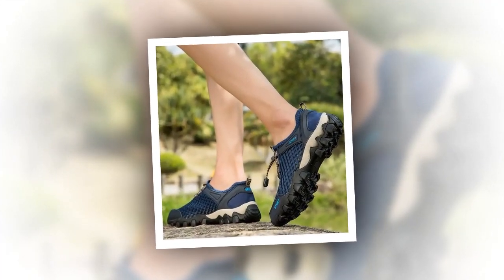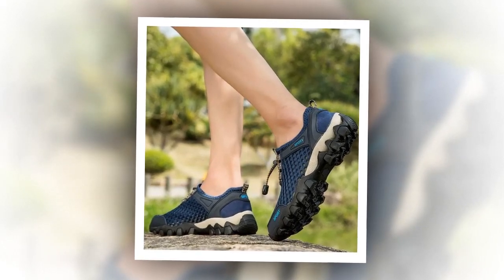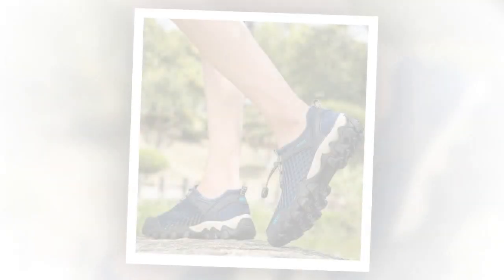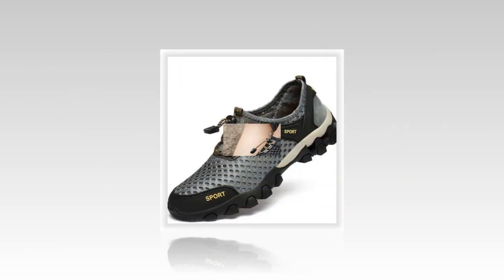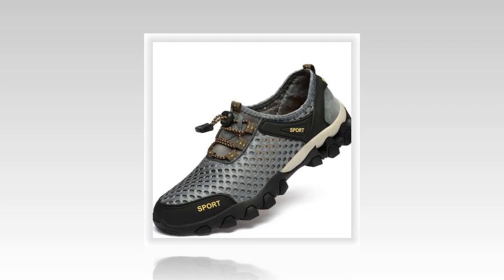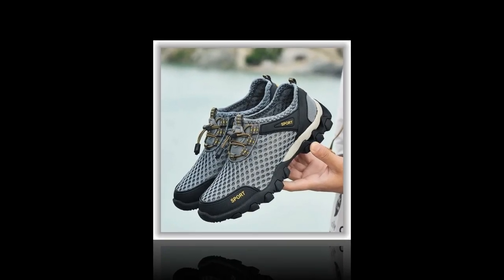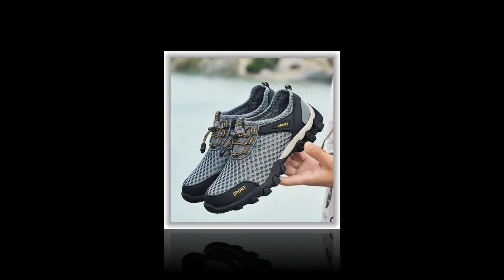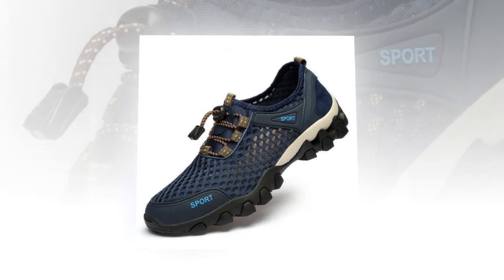Now, let's take a closer look at the functionality of these shoes. One of the standout features is their flexibility — the PU upper material is not only durable but also flexible, enhancing your comfort during any movement. The PU outsole is designed to be slip resistant, providing excellent traction on various surfaces. This is particularly important for travelers who may encounter different terrains. Whether you're walking on smooth pavements, rocky trails, or even sandy beaches, these shoes offer the stability and grip you need.